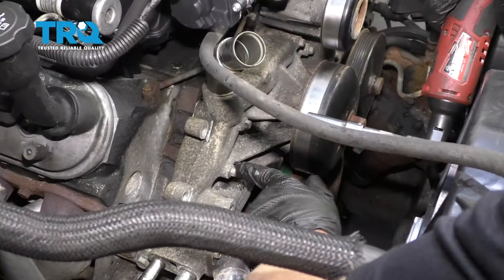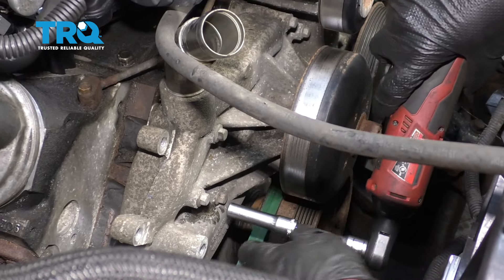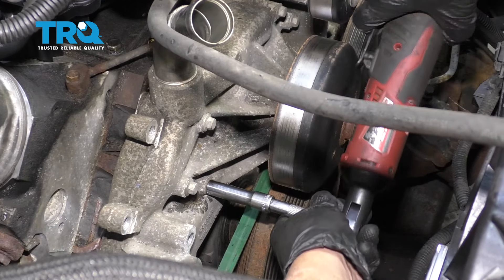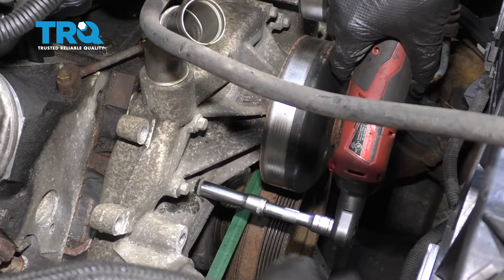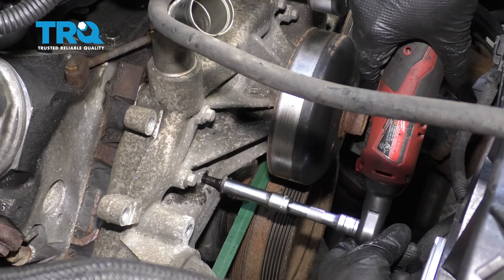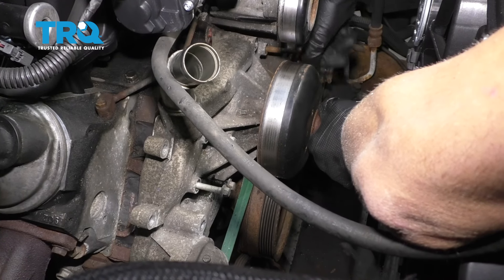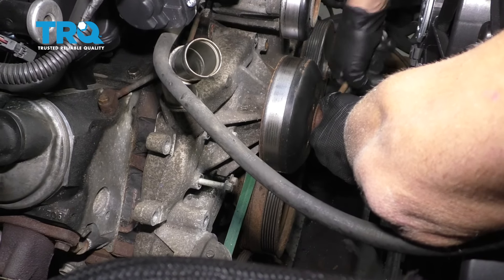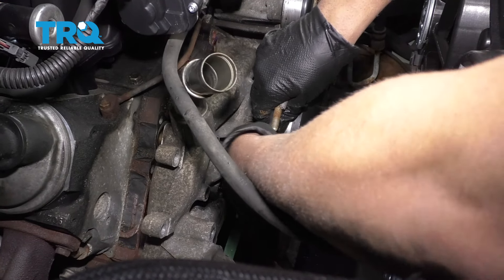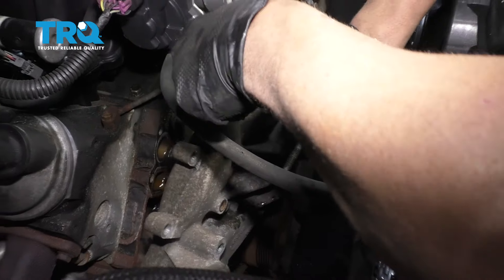Now we're gonna remove the bolts for the water pump. There's three on this side and three on the other side. Use a 10-millimeter socket. All those bolts are loose — take those out. And grab the pump and just slide it out.